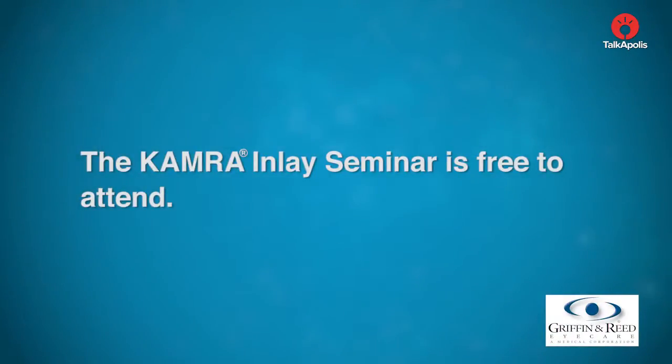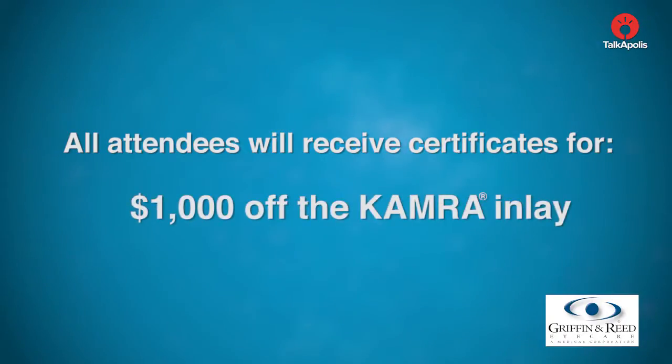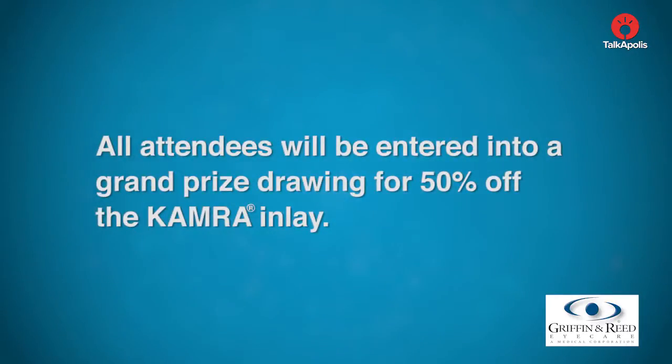The KAMRA inlay seminar is free to attend. All attendees will receive certificates for $1,000 off the KAMRA inlay and a complimentary eye evaluation. All attendees will also be entered into a grand prize draw for 50% off the KAMRA inlay.